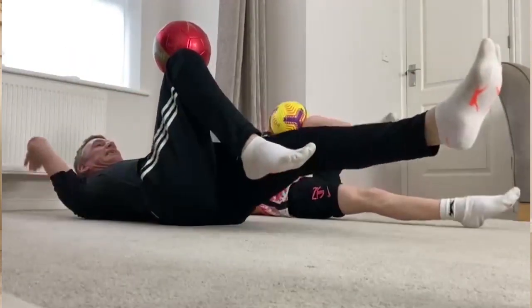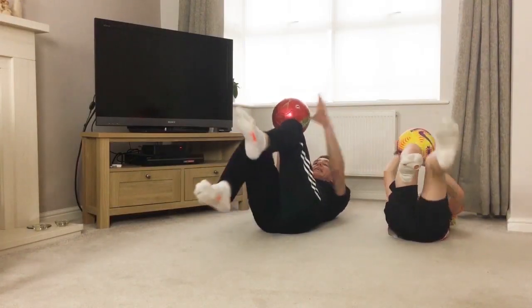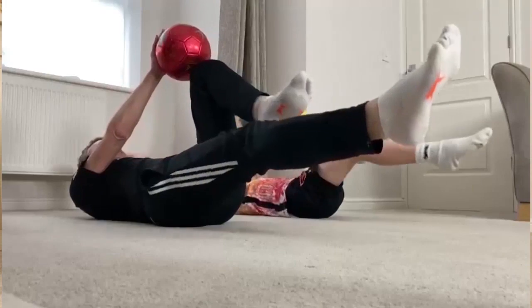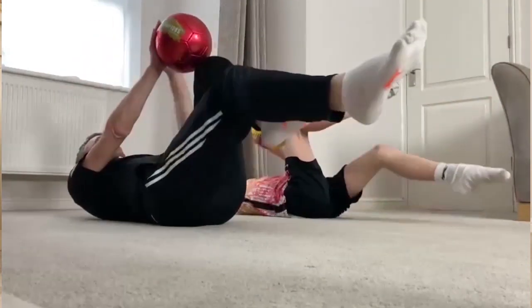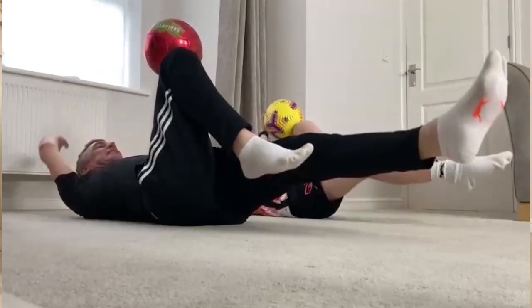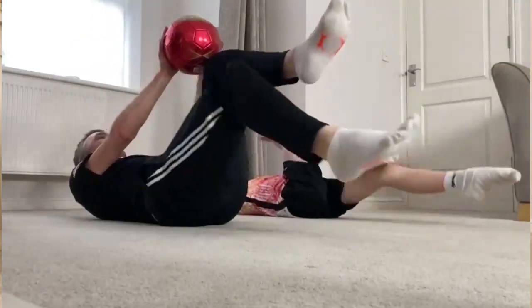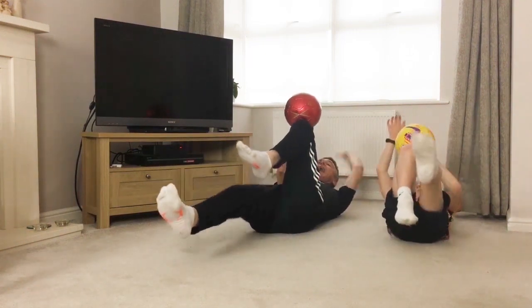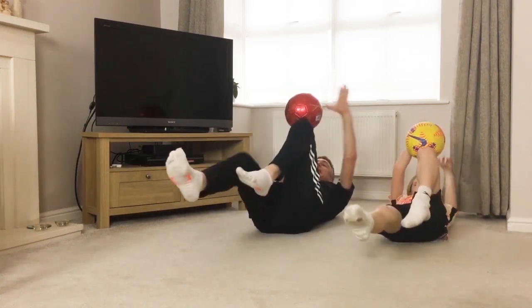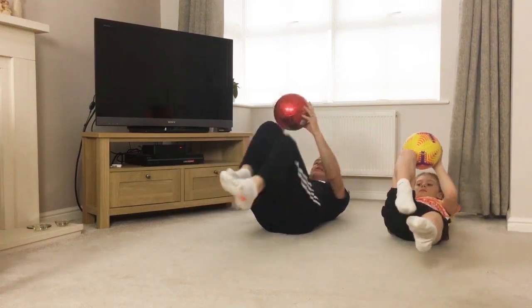Off we go. Alternate arm and knee leg — hold the ball on the knee for coordination. Keep working, keep smiling. Try and point those toes. Keep those arms off the floor, keep those legs off the floor. 20 seconds left, keep working. You've got 10 seconds, keep going — alternate arm and leg. Up we go.